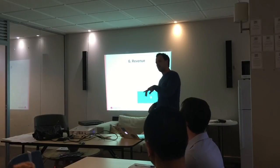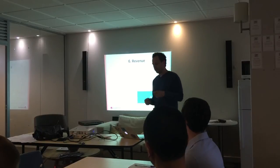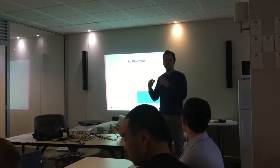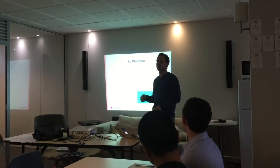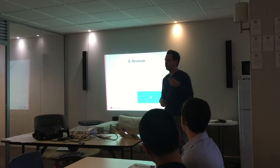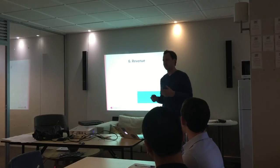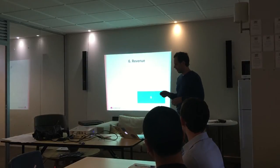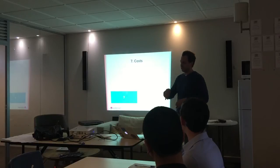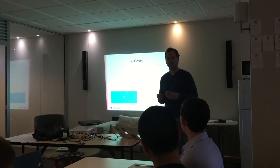We get into the more business model type cells after this. Revenue speaks for itself — rather than saying our revenue is going to be $100,000 in year one, $500,000 in year two and $3 million in year three, for your revenue assumptions just say the type of revenue model you think will get you to those numbers. We're going to be a subscription service selling at $9.95 a month, or whatever it might be. Costs should also speak for itself — what are the most common costs you think you're going to face in businesses you might start up?